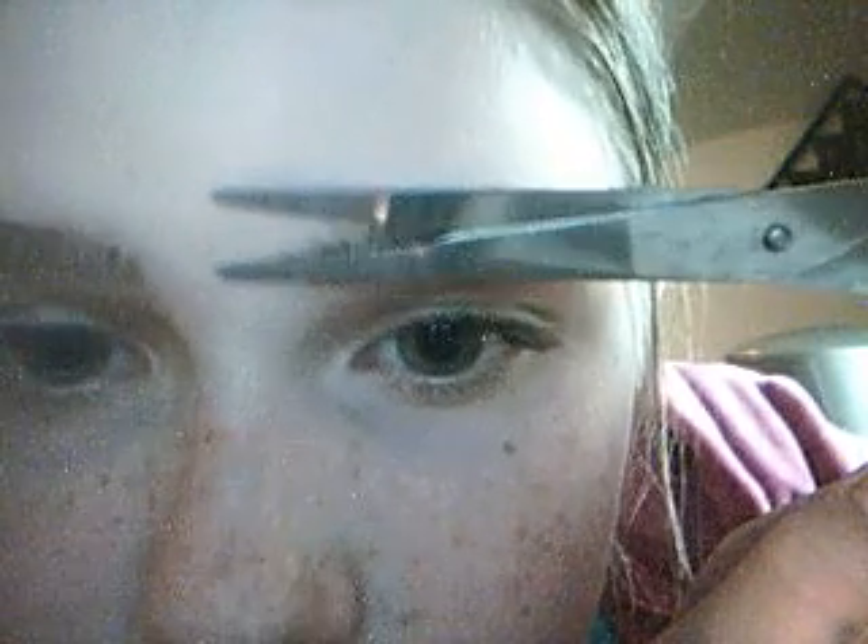See how there's hairs right here? That's what you want to cut off. You want to make sure there's no hairs sticking up. See, there's hairs sticking up right here? So I go like this. Okay, so I just made them all even.